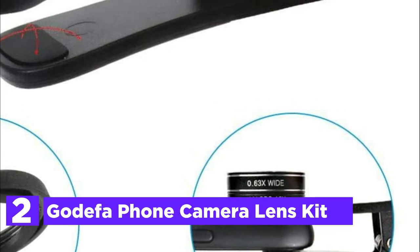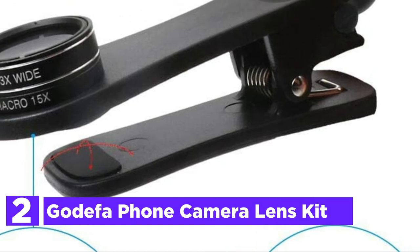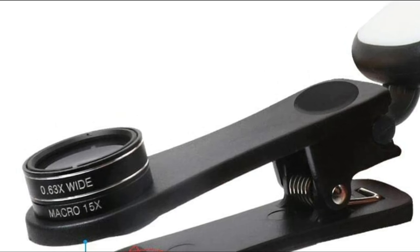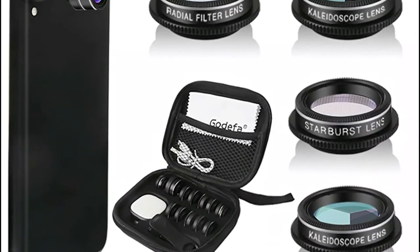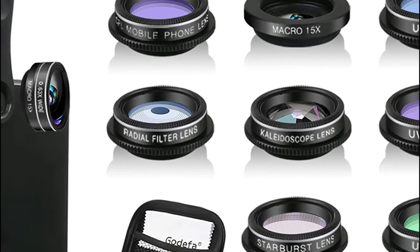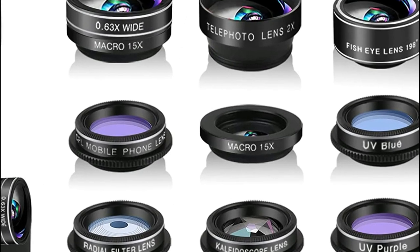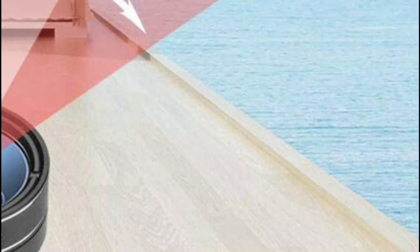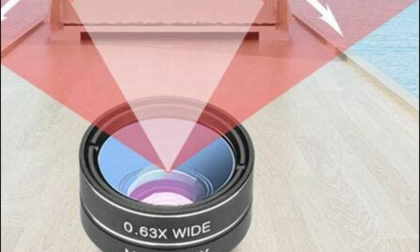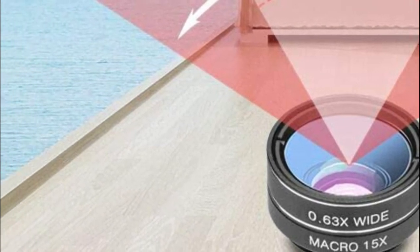Number 2 on our list: the Godefa Phone Camera Lens Kit. This kit includes a selfie ring light, 0.63x wide-angle lens, 15x macro, 2x telephoto lens, 198-degree fisheye lens, 3/6-section kaleidoscope lens, CPL filter lens, radial filter lens, starburst lens, and blue, green, yellow, and purple color lenses — each with unique results. The selfie light comes with seven adjustable brightness options. All lenses are constructed using refined glass, resulting in pictures that are clear and free of vignetting and distortion.